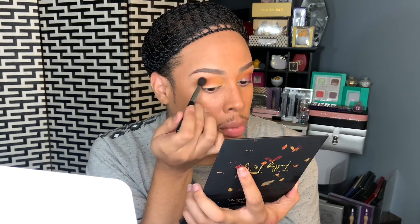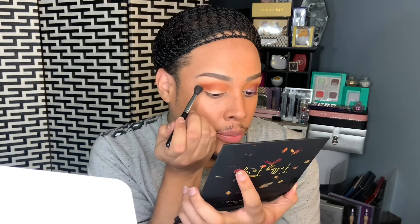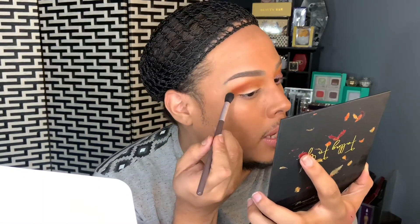I go back and forth, dragging the burnt orange into the middle — I don't want to go all the way in where I placed the yellow yet. I take the corner of the eyeshadow and flick it out. Then with the same brush I lightly bring the color inward — not for full pigmentation out here, but just a hint of that orange peeking through. Then I take my blending brush and blend the corners out.